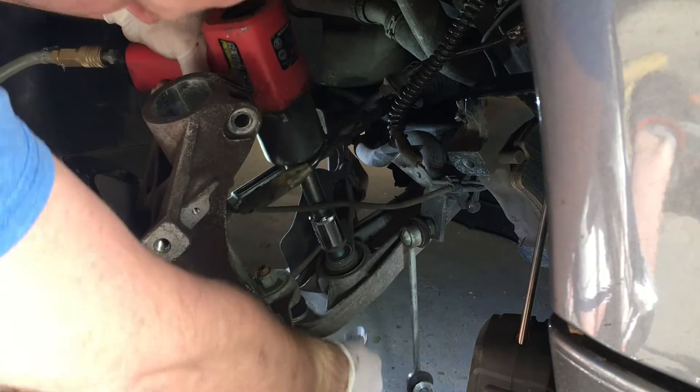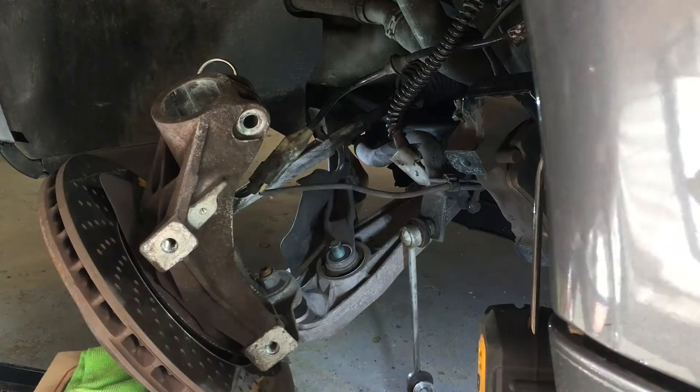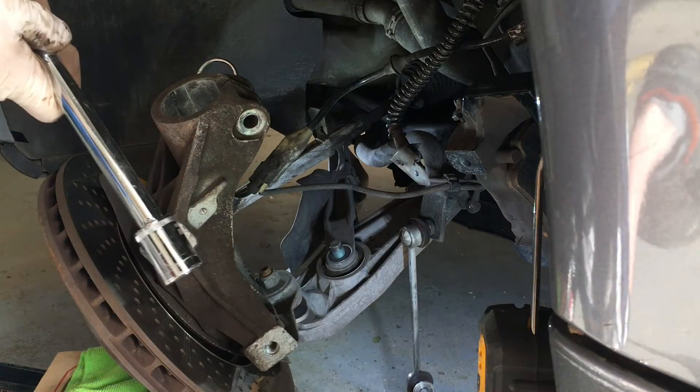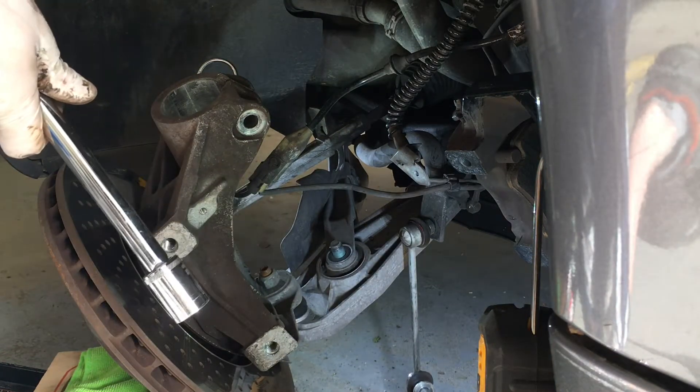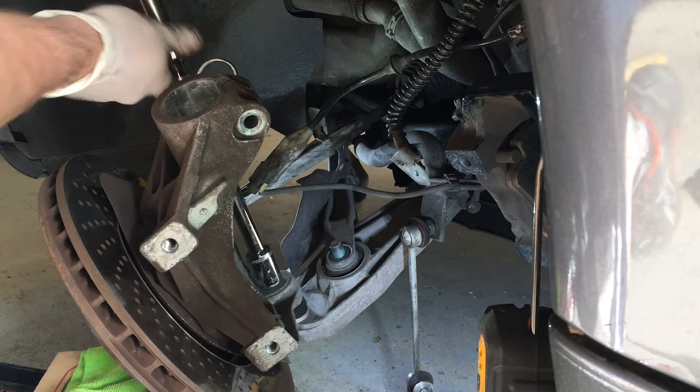What I'm currently doing here is removing the bolt off the track arm link, and I'm also going to use the impact to remove the nut off the ball joint off the lower control arm. I was hoping that the control arm would just fall off, but I wasn't lucky enough.